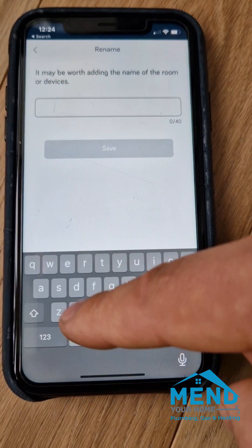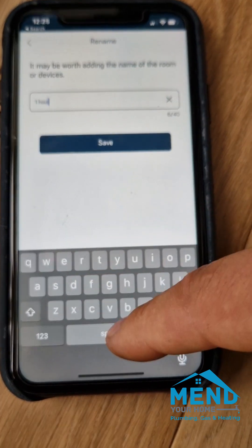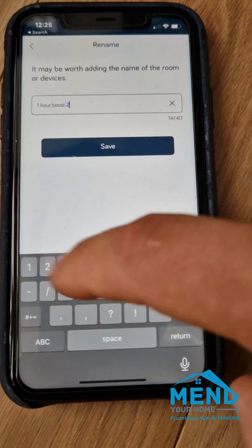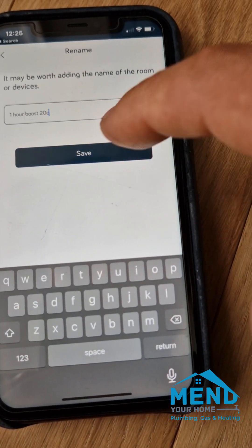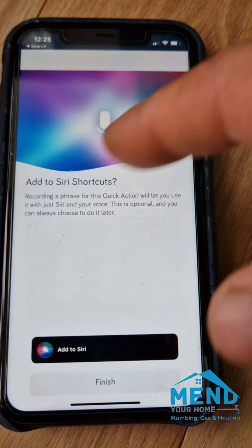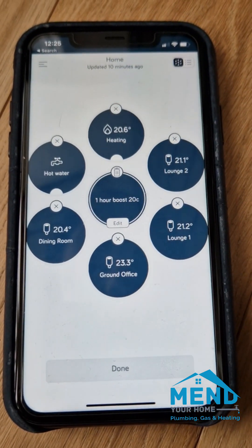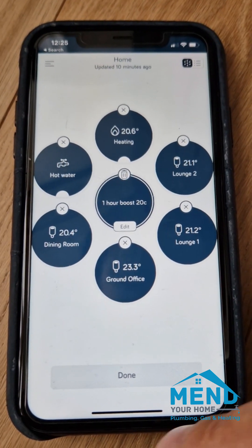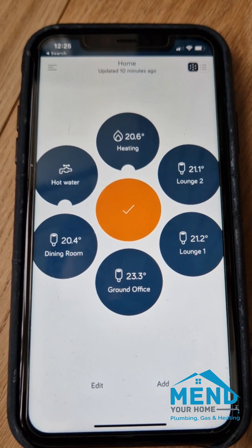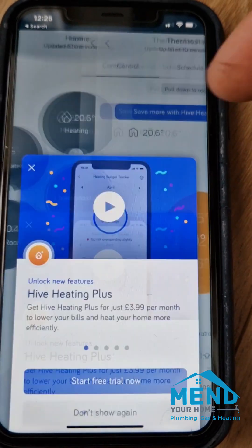We'll name and save — we'll call this one 'one hour boost 20°C'. Save that. You can add to Siri so you can say 'Siri boost for an hour' or whatever you want. Now if we want heating on for an hour, click it and that's it — all the heating will now come on at 20 degrees.